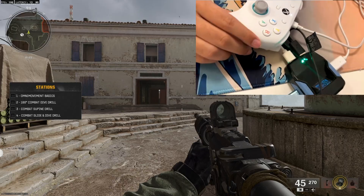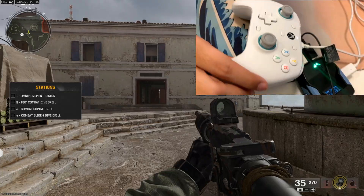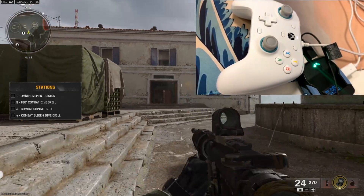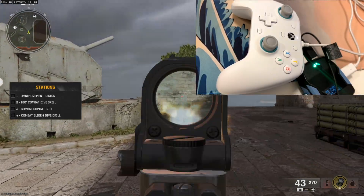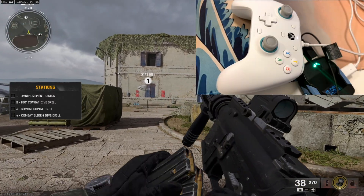I'm not even kidding — look at this. This is my mouse, and I'm aiming from my mouse. As you guys can see, I can easily use my keyboard and mouse. It's really easy.